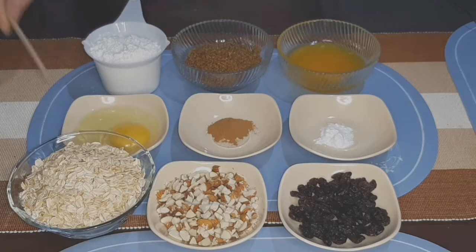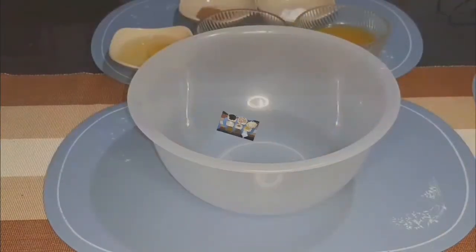Wag po kayong gagamit ng instant oatmeal kasi magiging labsak yung inyong cookies. So i-check nyo na lang po sa description box ang exact measurement ng ating ingredients. So okay mga kamamis, umpisa na po tayo.